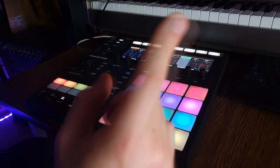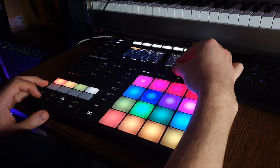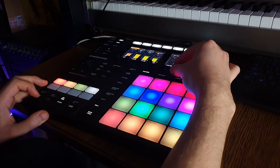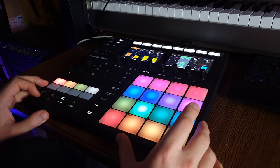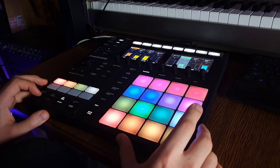Now I went back to the drum group because this sound is here and I need to make it a little bit louder, so it's going to act as a lead. It sounds pretty okay.